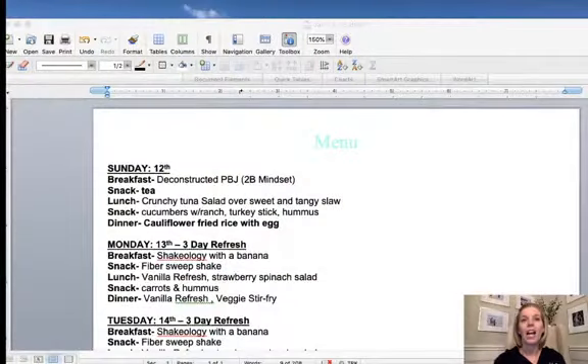I also talked about how some of us in the group have been talking about doing the Three-Day Refresh. I ordered mine and hopefully it will be here this weekend — I plan to start it on Monday the 13th. I found some Three-Day Refresh materials online and I am building my menu with that. I'll flip over to the menu so you can see it.